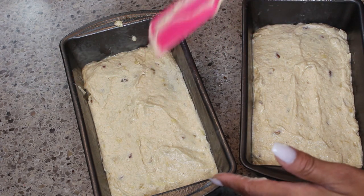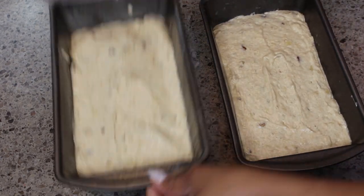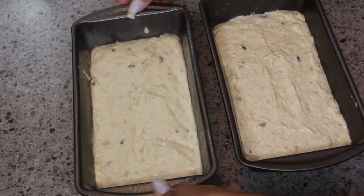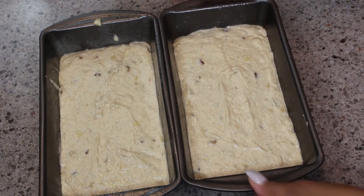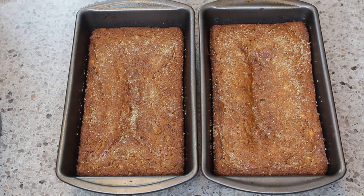I chose to make two instead because I'm splitting this with a friend of mine. I'm spreading it out and tapping it to make sure it's even in the pan. I'm going to put it in a 350-degree oven and bake it for an hour and 10 minutes until a toothpick comes out clean. This is my banana nut bread!